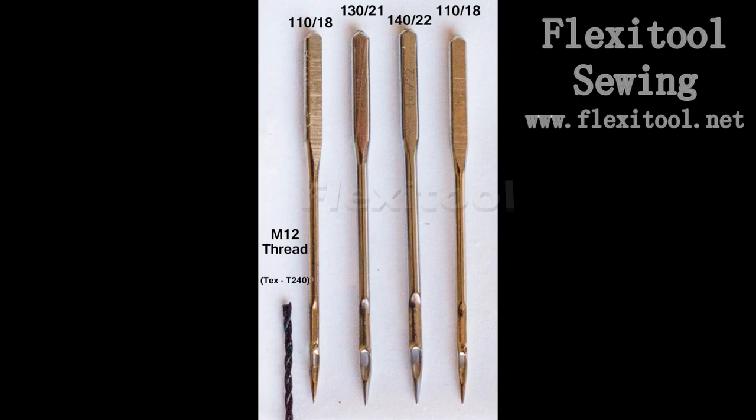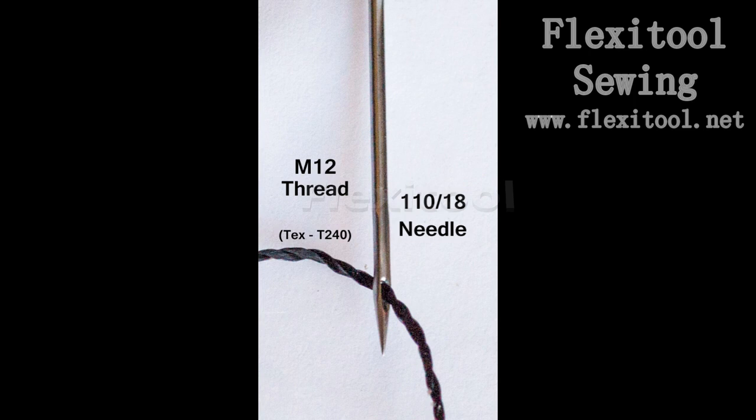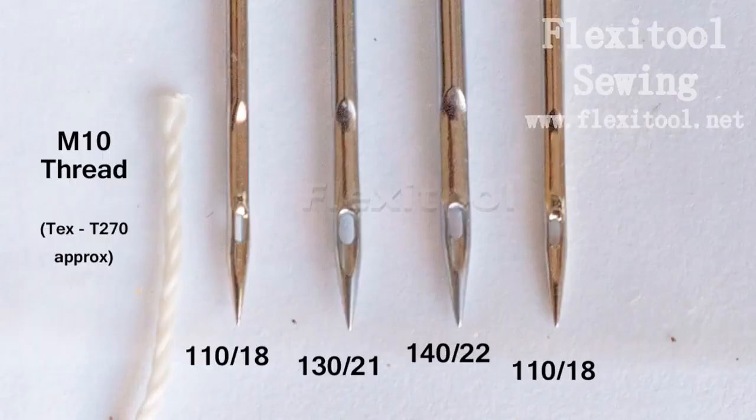For interest's sake, I have shown an M12 thread rigged up, and you can see that it is extremely thick. You can actually force it through the eye of the 110 needle, but you will have a lot of problems from friction, and the needle is just not strong enough to drive that thickness of thread through most materials. I have also laid an M10 thread next to the 110 needle for size comparison — this thread will not even fit through the eye of the 110 needle.